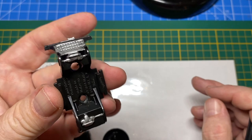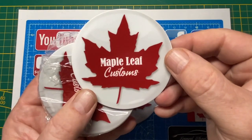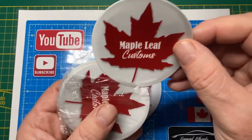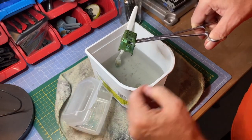Hey, look what just arrived in the mail — I got my first set of Maple Leaf Customs channel stickers from Sticker Mule. These are really good quality vinyl stickers and I'm excited to trade with you. If you'd like to get one, let me know with an address and I'll put it in the mail for you, all the way from Switzerland.